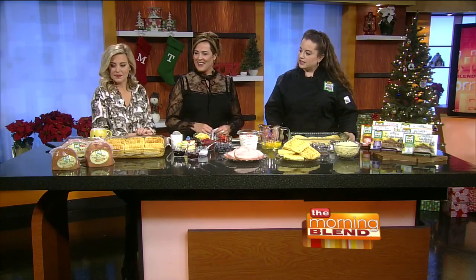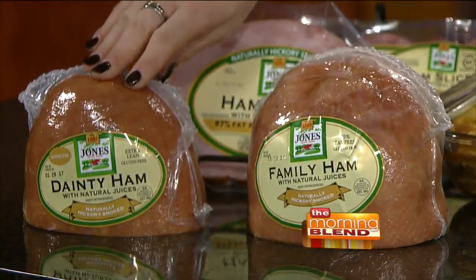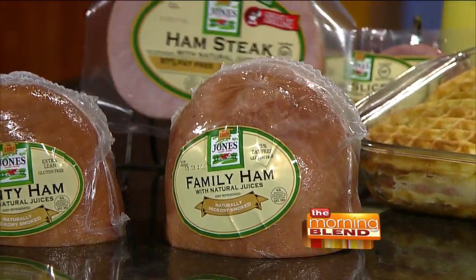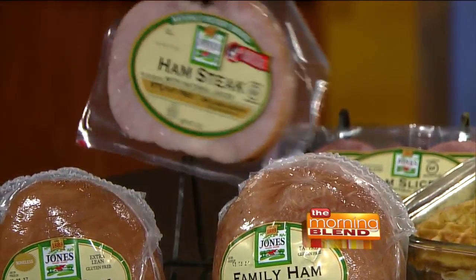They have hams in all different sizes. Whether you're looking for a large ham to feed a lot of people, or if there's only two or four of you in the family, you can buy one of the smaller hams — your papa ham and your baby ham. And then there are also ham steaks if you're just cooking a small meal for one or two people. And then Tiffany's favorite, the Canadian bacon.